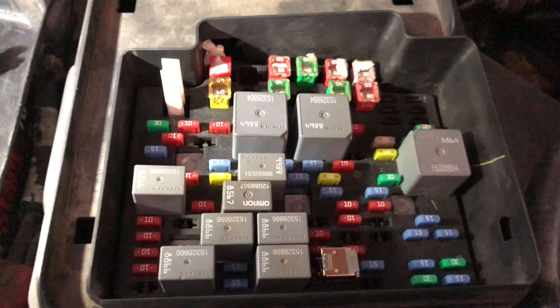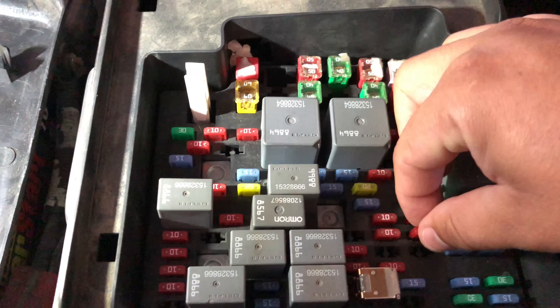I've taken it off using this handy fuse puller tool. Now let's wait a minute. Alright, we're back a minute later. I'm going to put the fuse back in. Now that's done, we don't need anything else down here, so we'll put the cover back on and head back inside.